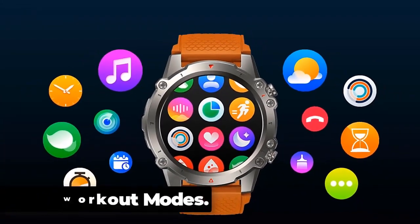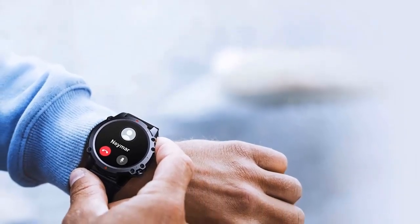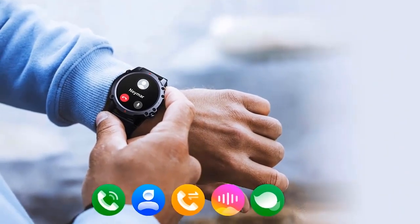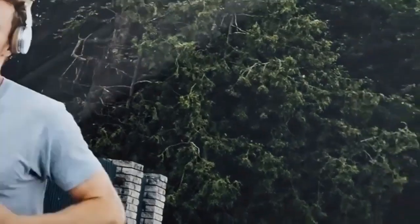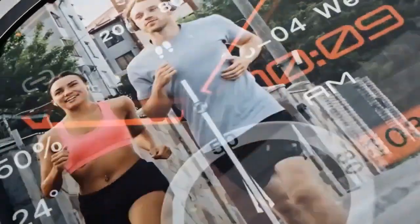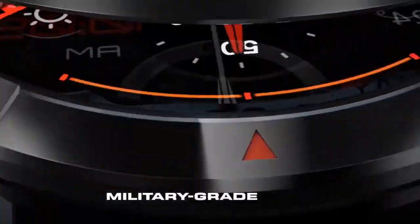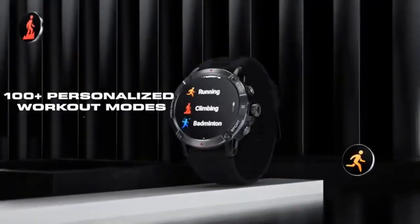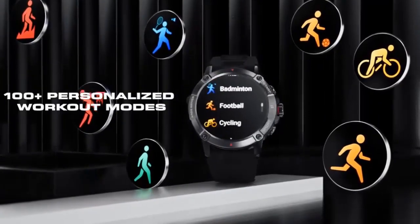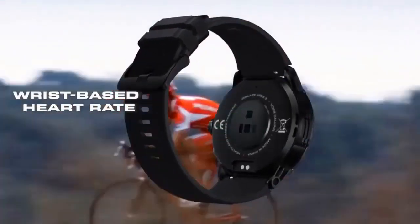100-Plus Workout Modes. The Zeblaze Vibe 7 Lite offers over 100 professional workout modes that adapt to your fitness journey, providing a wide range of sports modes to cater to different activities. Whether you're into running, cycling, swimming, hiking, or other sports, the watch offers specific tracking modes tailored to each activity. It also features comprehensive activity tracking that records your steps, calories burned, and real-time pace and distance.